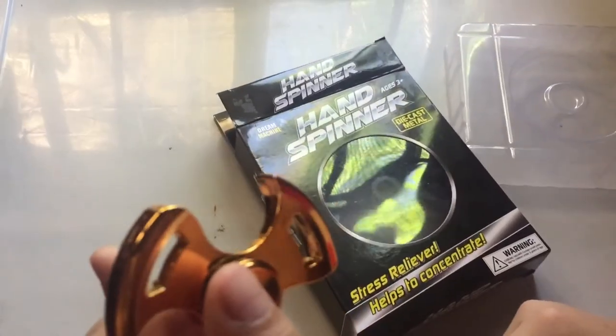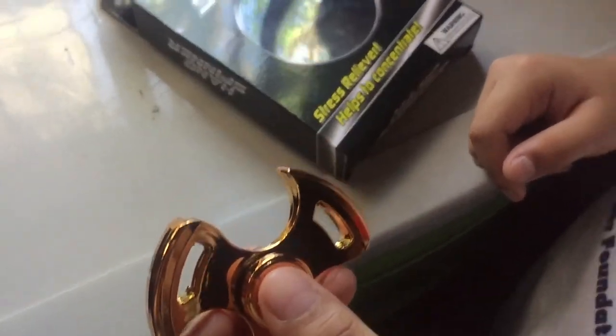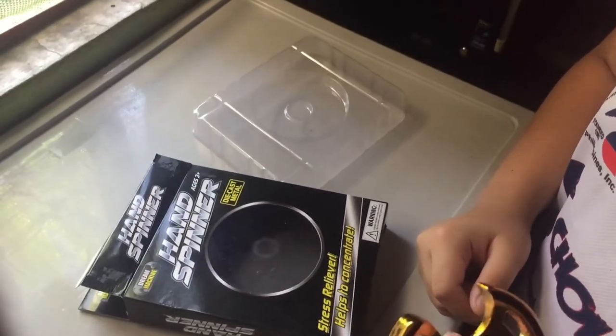That's it for the unboxing of the fidget spinner, the hand spinner. Please subscribe and like. Thank you, bye bye!